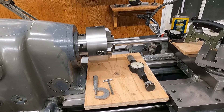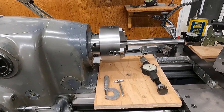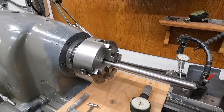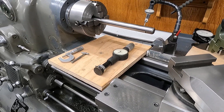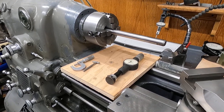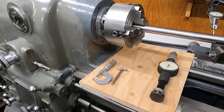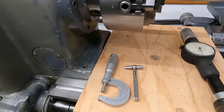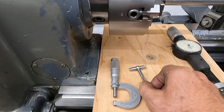Here we are at the super hot rod lathe, and what we're going to do is run the trail of that elusive precision. We're chasing precision, so these tools here — you know those tools — these will get you to the point that we need to be at.